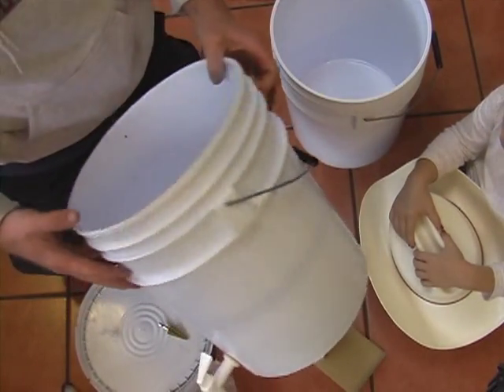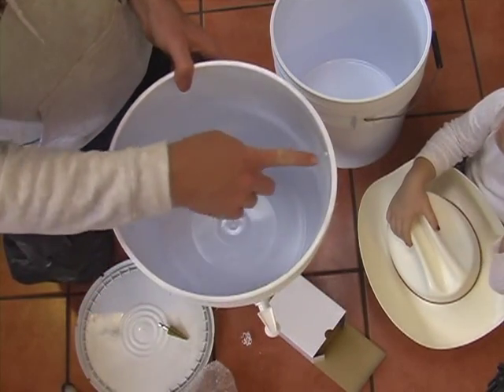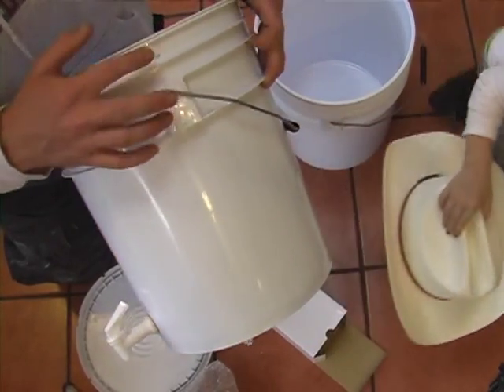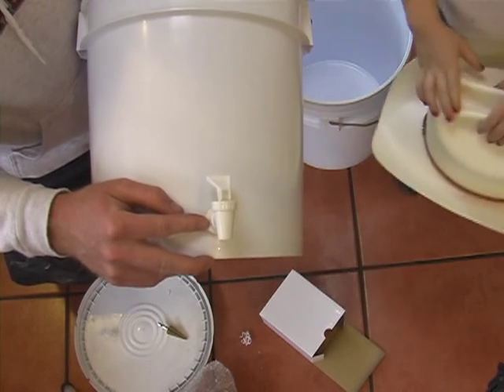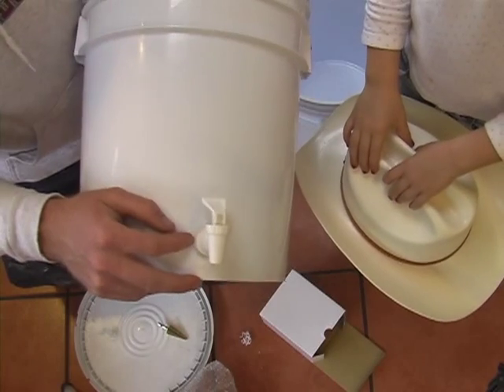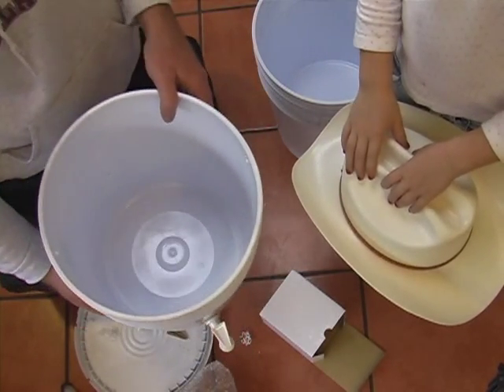Those are all the holes that need to be drilled in the lower bucket — basically three holes: two small holes here on the top (size doesn't matter exactly, just small), and then a three quarter inch hole for the valve that will give us flow for draining the water that has been filtered from the lower bucket.